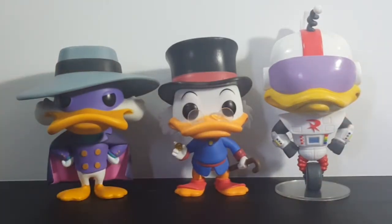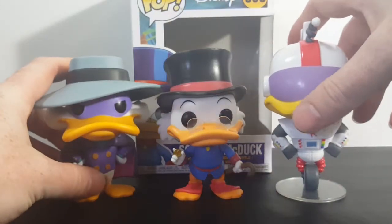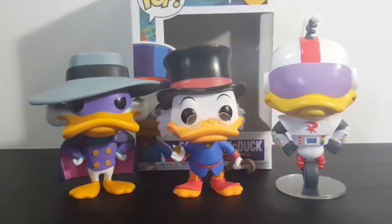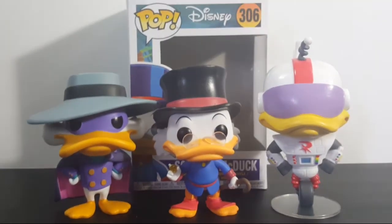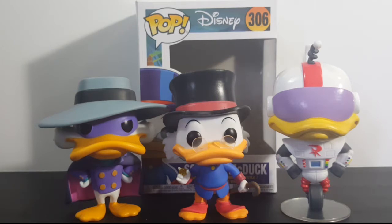So anyway, there you go guys. He is having a little bit of trouble standing — maybe they should have come with stands for all of them since they're so top heavy. There you go: the Pop Disney 306 Scrooge McDuck vinyl figure. Hope you guys enjoyed this video. If you did, make sure you hit that subscribe button so you don't miss out on future videos. I'm Shannon for Come Again TV. Take care everyone.